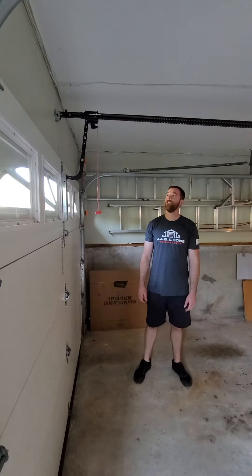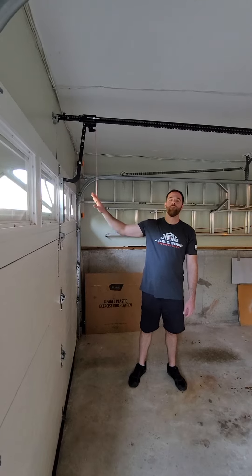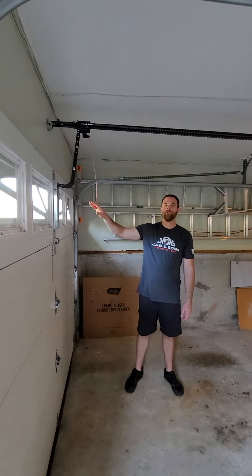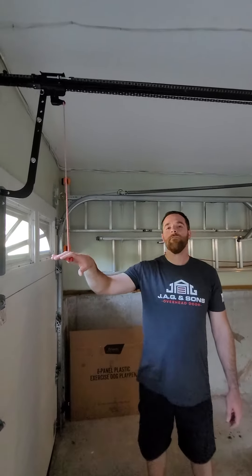Good morning. Greg Giacquinto with JG & Sons Overhead Door. I'm here today to talk to you about the Chamberlain Emergency Release. There are several different versions of these out there, and we will do more videos on those other versions.